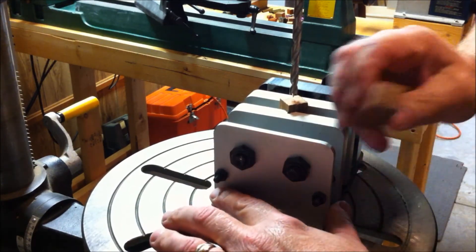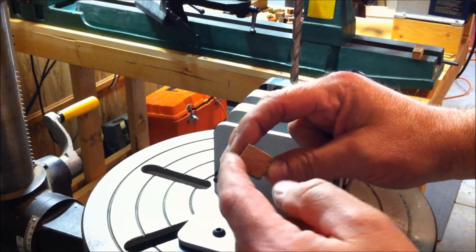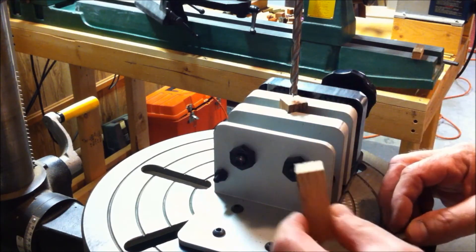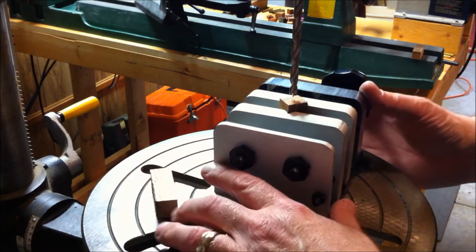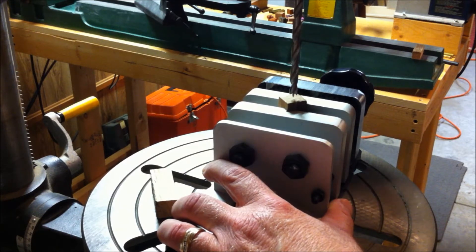A lot of people will actually take a pen or pencil and put an X on here to find the center. It's not as critical — you can eyeball it. It's just kind of a nice to do, especially when you're starting out, but after you've been making pens for a while, you just get to where you kind of eyeball it.